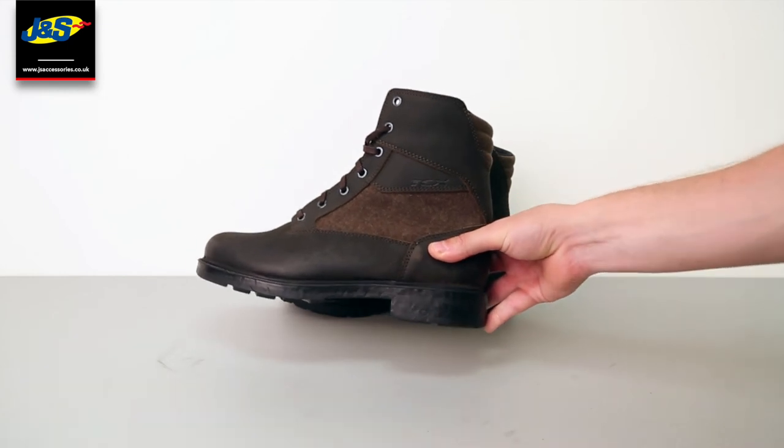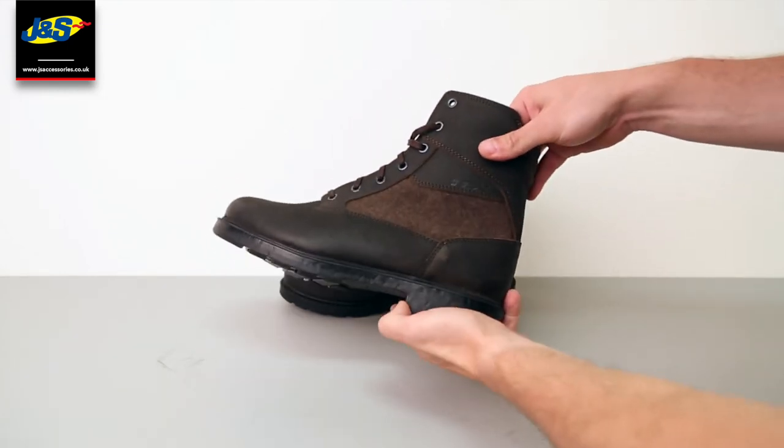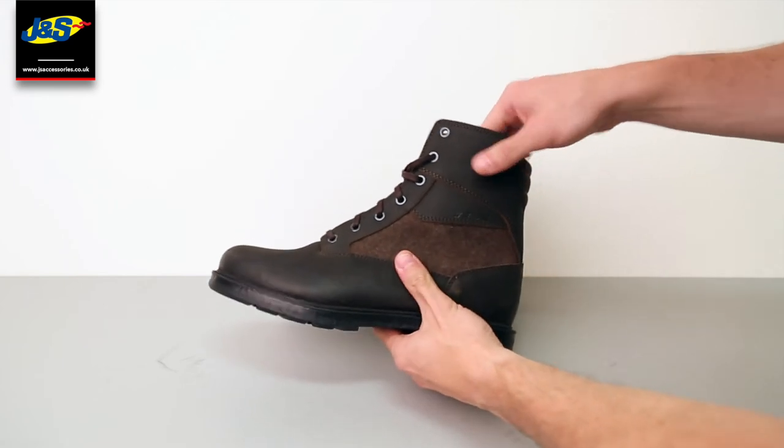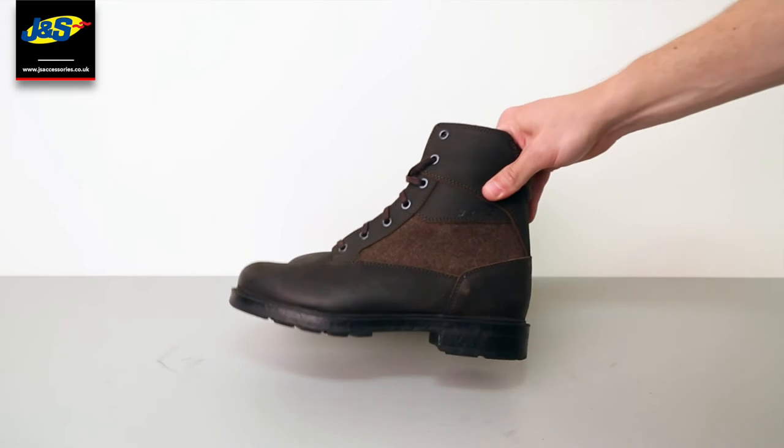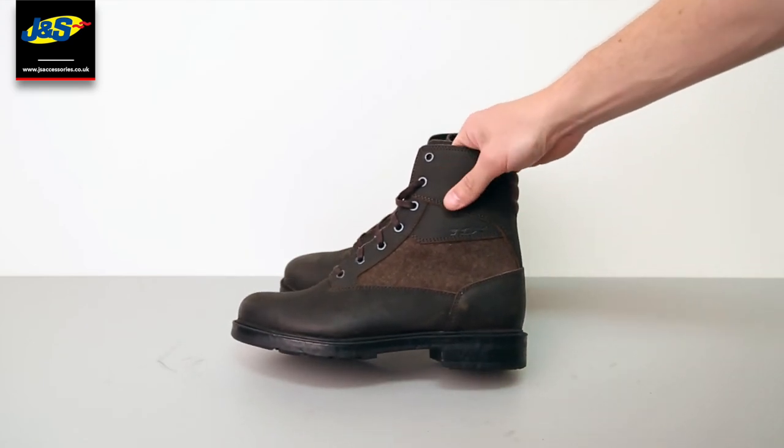Overall, a fantastic boot for on and off the bike. You could wear these casually as well as on the bike. They're at an affordable price point and they're in the sale at the moment at J&S, so grab yourself a bargain.